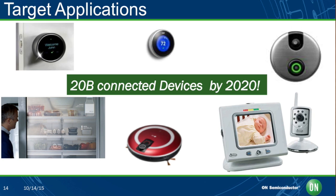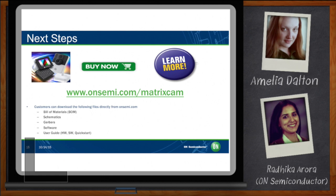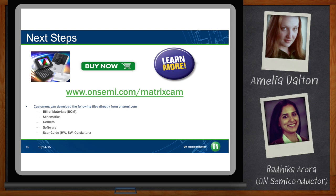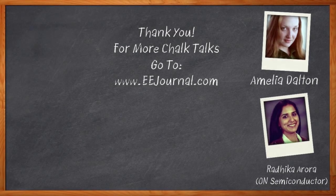I'm ready to get started — where would I go for more information? www.onsemi.com/matrixcam is your one-stop shop. You can learn more about this video development kit, purchase one, and access the bill of materials, schematics, gerbers, software, and user guides. Thank you so much for joining me today, Radhika. My pleasure, Amelia. Don't forget to click that link to find out more information about On Semiconductor's new MatrixCam Video Development Kit. For Chalk Talk, I'm Amelia Dalton of eejournal.com.